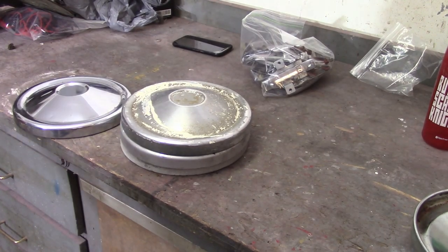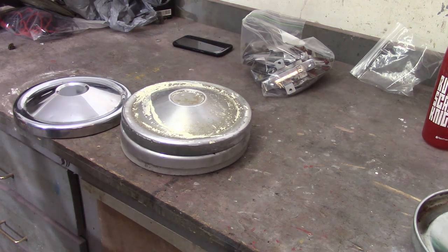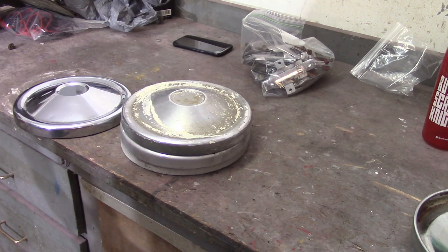One of the channels that I watch, Mike's Restorations, I believe is in Las Vegas — he's restoring a 1967 Porsche 911. Some of you comment on my videos that my attention to detail is great and all that, but this guy is definitely next level, well beyond me.